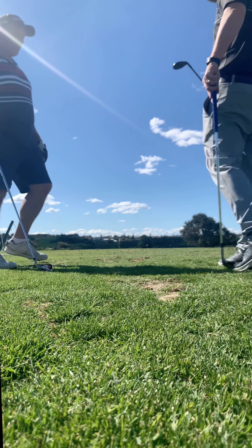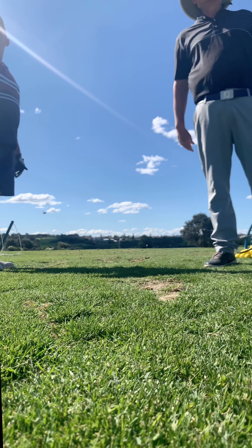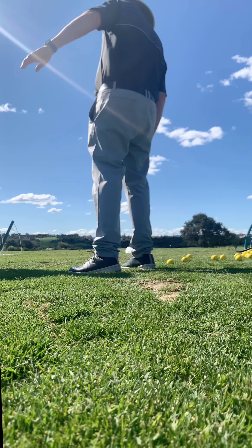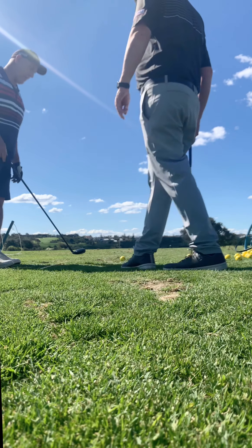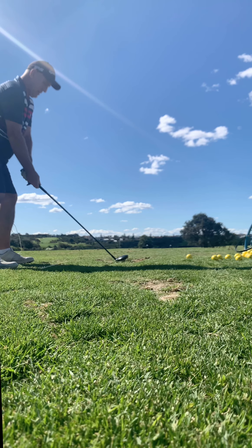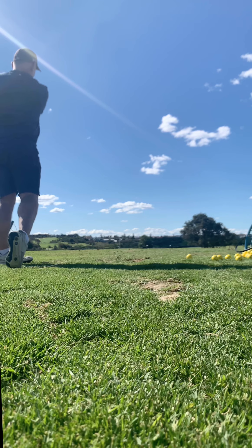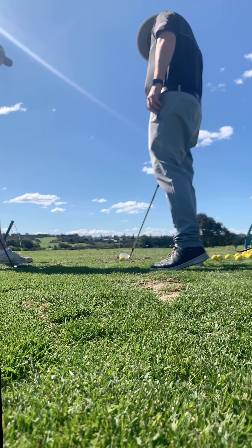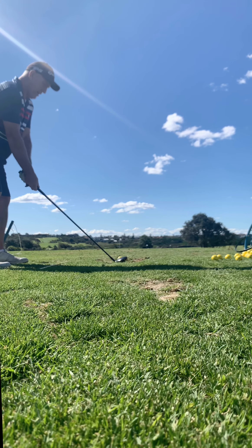Let's see the difference between the four iron and the hybrid. The three hybrid should go a little higher. Not too close — let's see if you get more height. Yeah, a little bit higher. That's a three hybrid, the other one's a four iron. That was still straight and you still took a small chunk — that's because you're turning into your left side first, you catch the ball first.